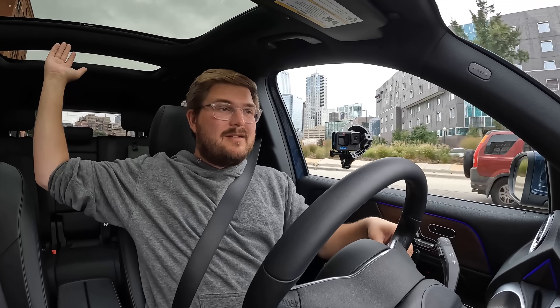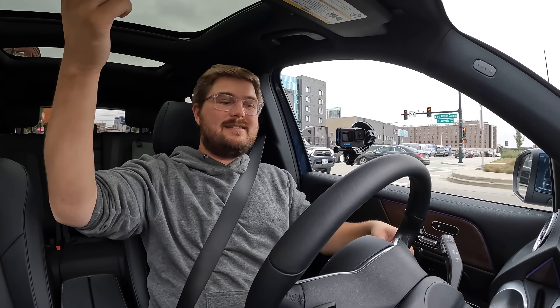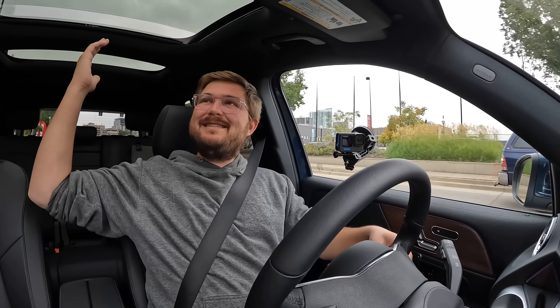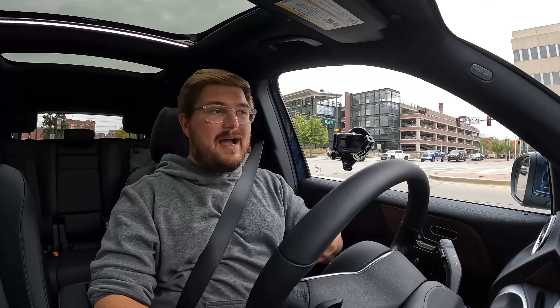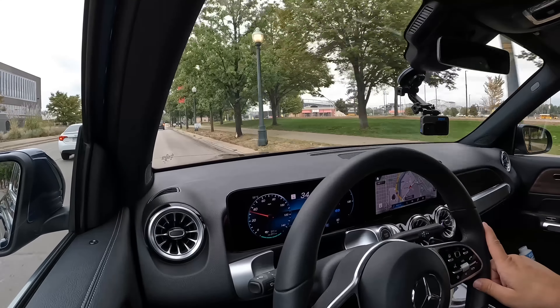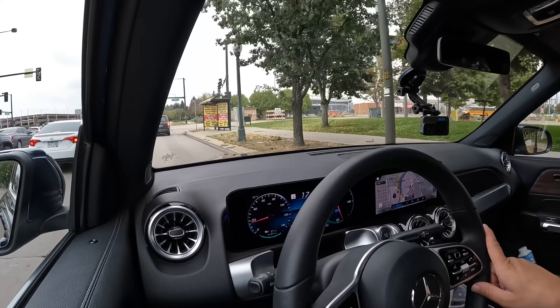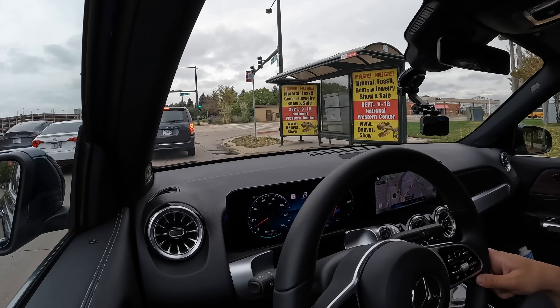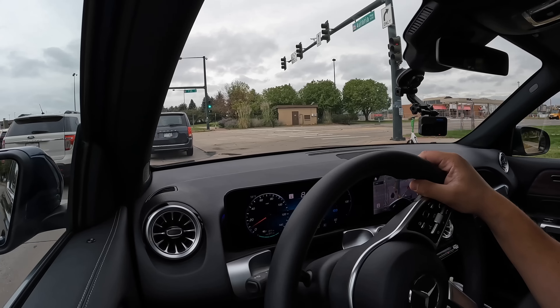Seating position: great headroom, big glass roof with two panels that actually opens up into a sunroof — and it goes pretty far back. Instantly noticing much better ride quality than the combustion version; this thing feels so much smoother and more solid. There is an optional adaptive damper, but this one has a fixed damper setup, and so far it feels pretty good. Mercedes are meant to be smoother — not hardcore shredders — and this feels pretty nice. Steering ratio is pretty good. Switch gear is still plastic.